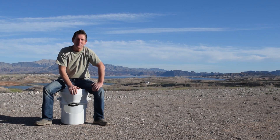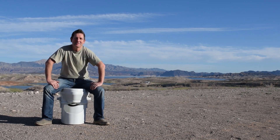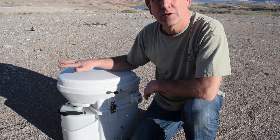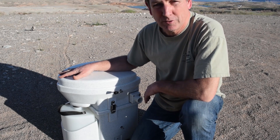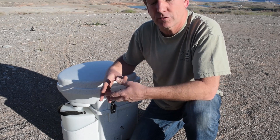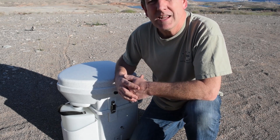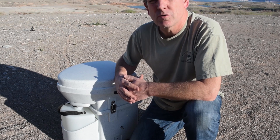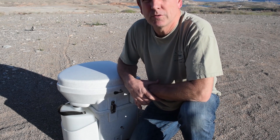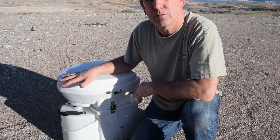What better place to install this than out here at the Lake Mead National Recreation Area. For those of you who aren't familiar with a composting toilet like this Nature's Head composting toilet, it actually helps you eliminate your black tank. There's no longer a need for your black tank in your RV because all of your waste is going to be composted and disposed of through the unit.